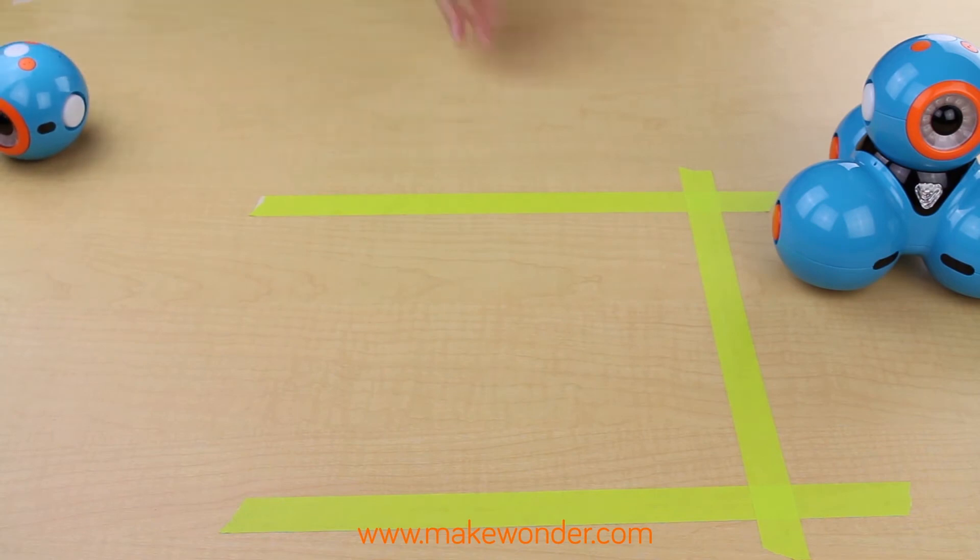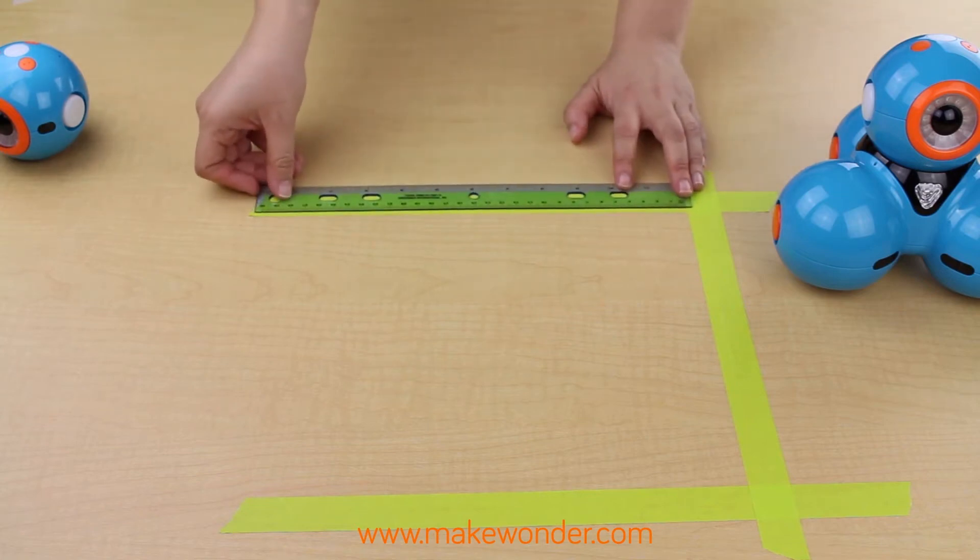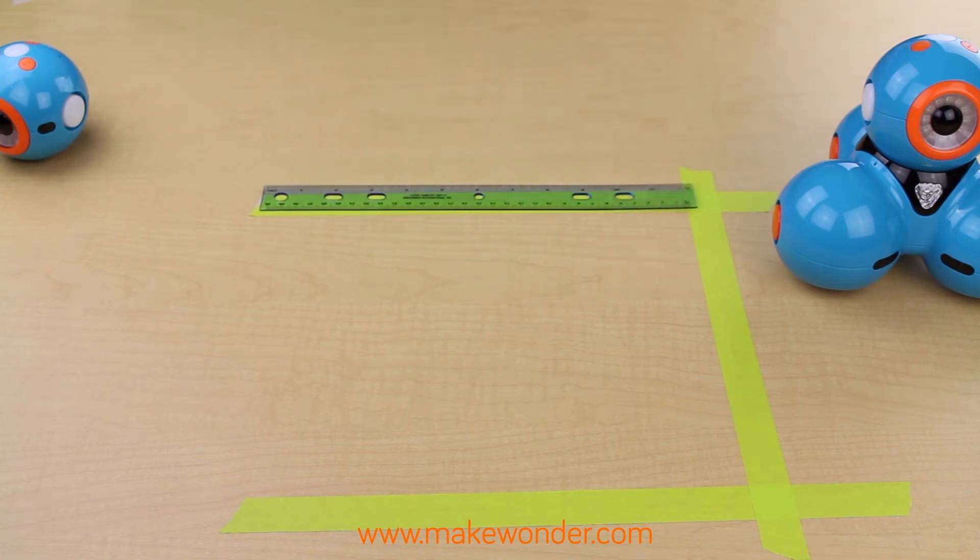Painters or masking tape will become your new best friend, next to Dash and Dot, that is. You can use tape on the floor to outline a 5 by 8 block grid. Make each block 30 centimeters square since the robots move in centimeters.